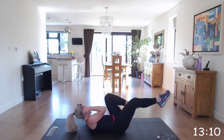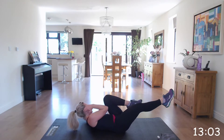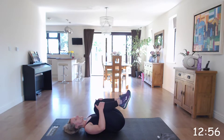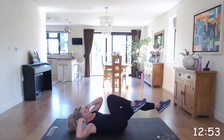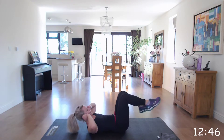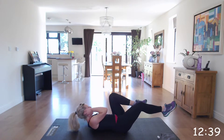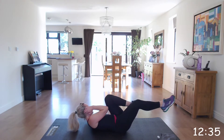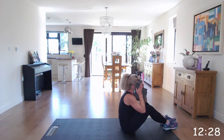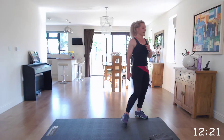Great work, guys. Take a breath, squeeze those knees in, and off you go again. Well done. Now I've got a 60-second rest before we repeat that set once more through. Take some water.